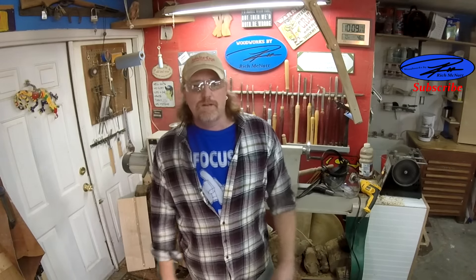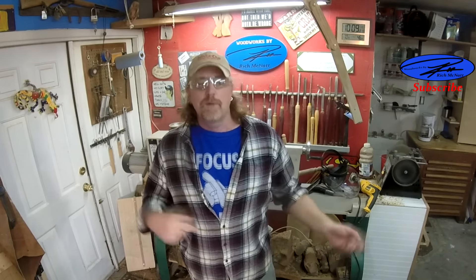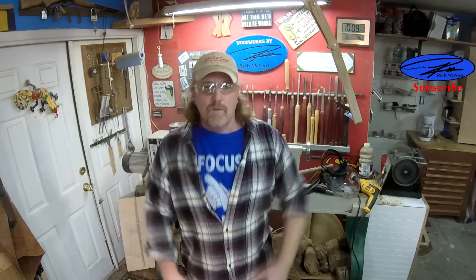Hope you enjoyed. Like, share, subscribe. I know it's been a while since my last video, and it will probably be a while since my next video — kind of depends on how things play out. So, have a wonderful day.